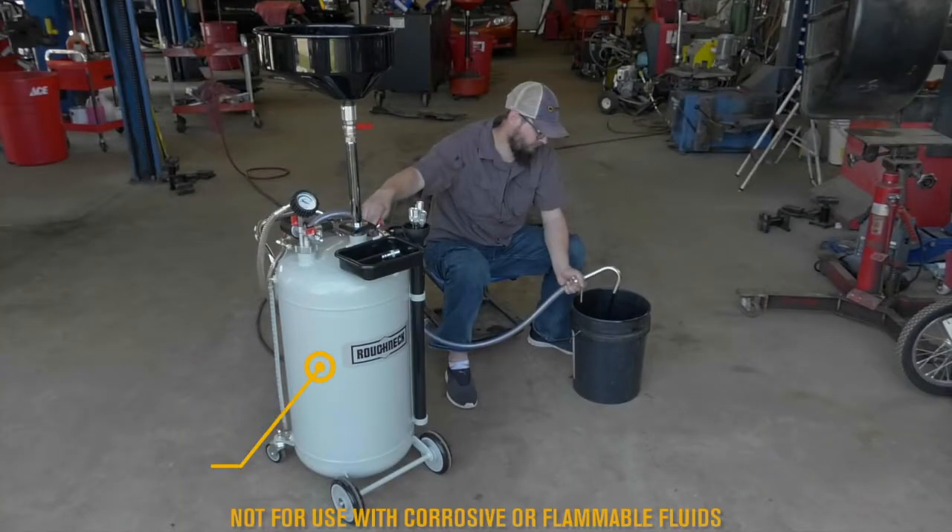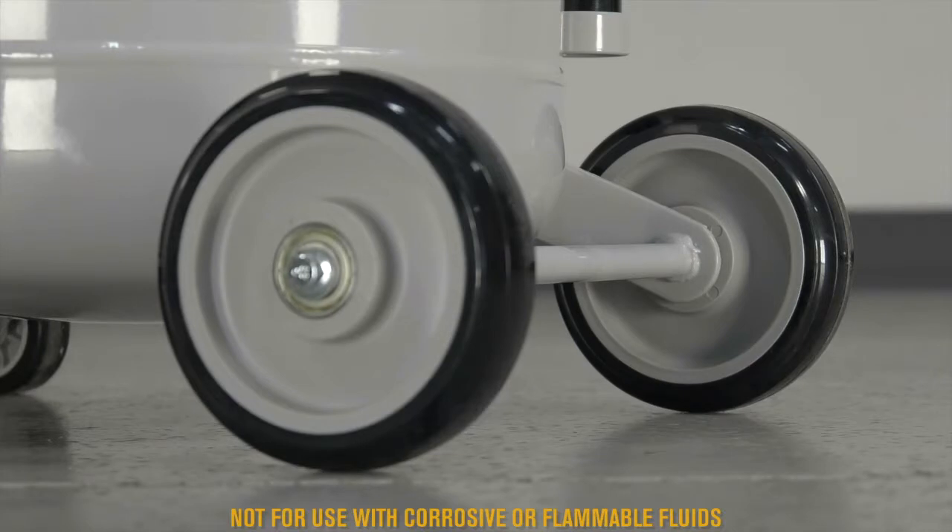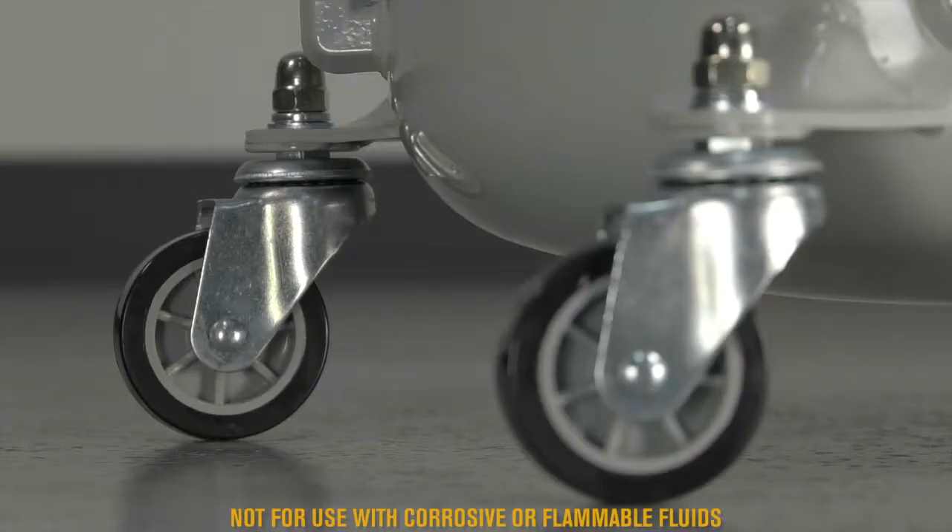Quickly empty the 24-gallon tank with the self-evacuation feature and the 78.7-inch drain hose. Roll it through your shop or garage on two wheels and two casters.